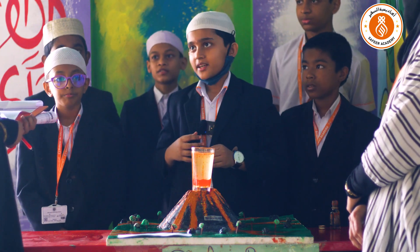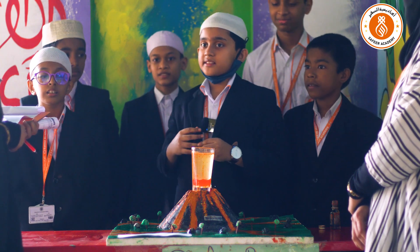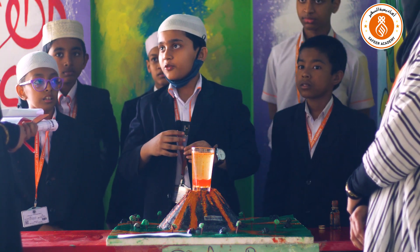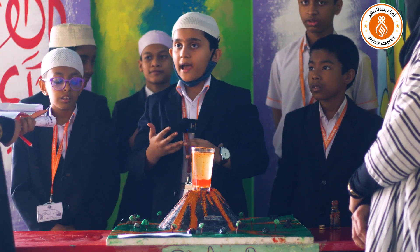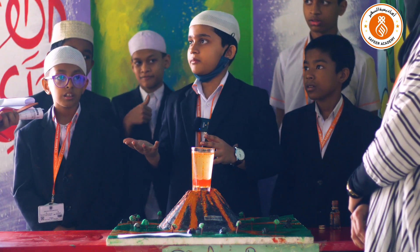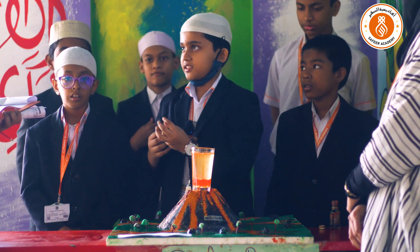Is there any volcano in Bangladesh? No. Are you sure? Yes. The city of Pompeii was fully destroyed by the eruption of a volcano, and the island of Hawaii was totally made from volcano eruptions under the sea.